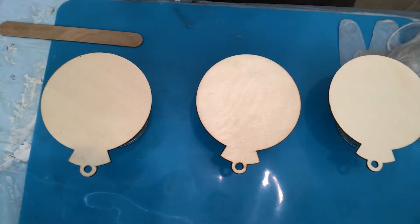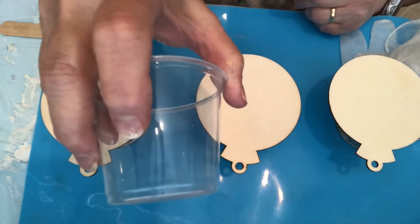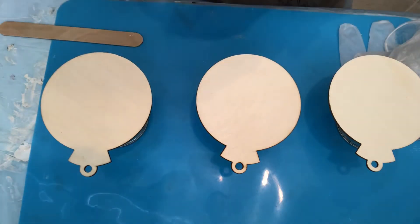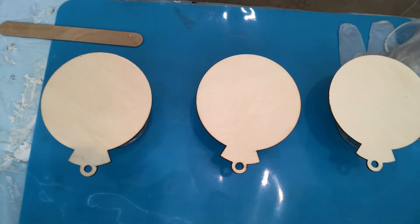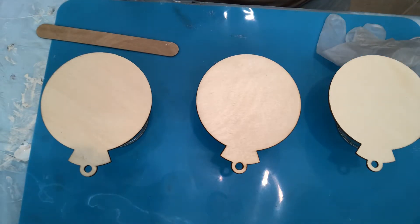Hey everybody, welcome to Timeless Fluid Art! I have a surprise — I mixed up paints just two seconds ago. I filled it right up to about a little over a half inch. I used Liquitex basics paints and threw in about half a teaspoon of Liquitex high gloss varnish into each one. I haven't tried doing anything different with these except pours and stuff like that, so I figured let me practice.